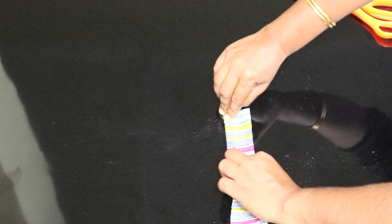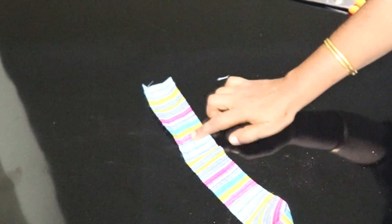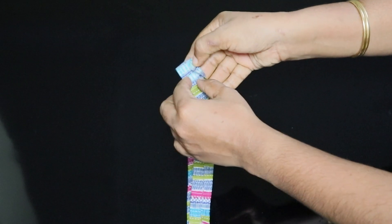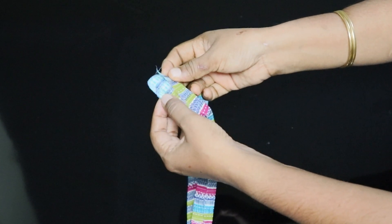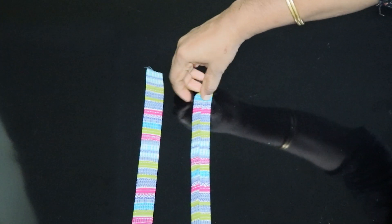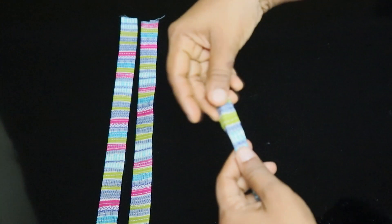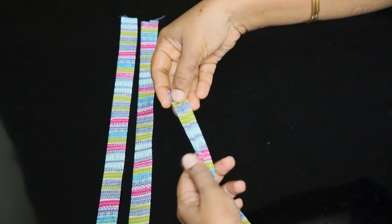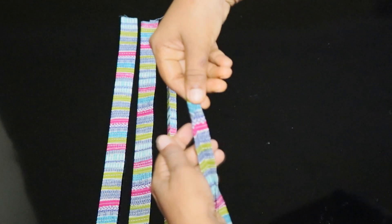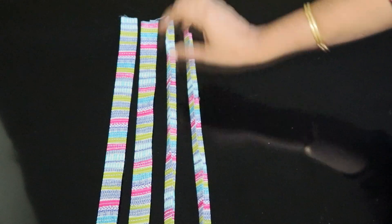Take 2 sides, fold it and fold it to the edges. We will cut 4 pieces in the same way. We will cut the two sleeves in the same way.